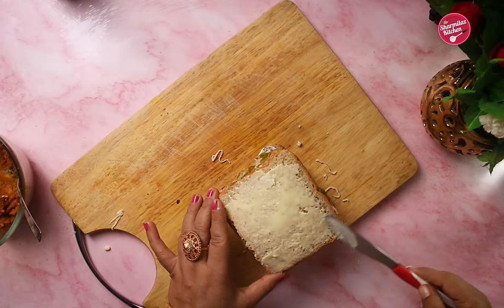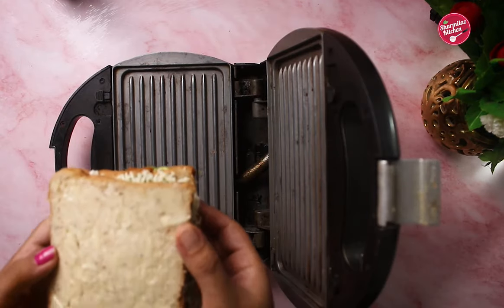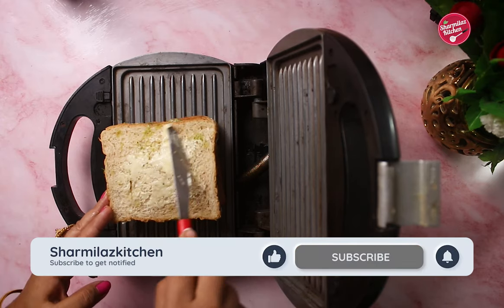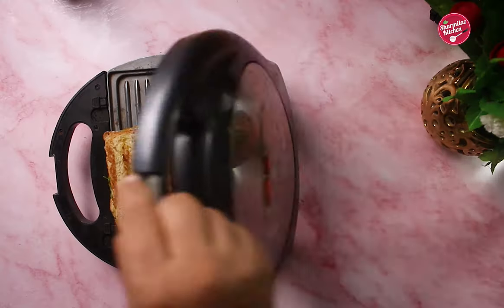Spread a generous amount of butter on the top. Now heat your pan or sandwich griller and place the butter side facing downwards. Apply butter on the top of the bread as well, then close the sandwich and cook for 30 seconds.